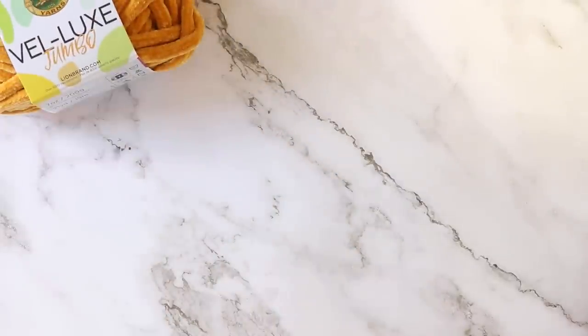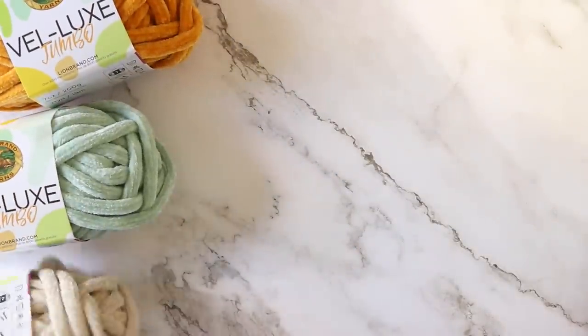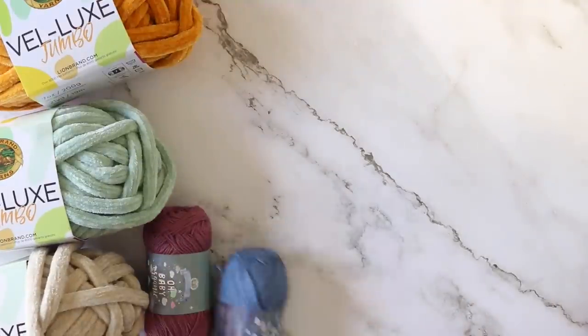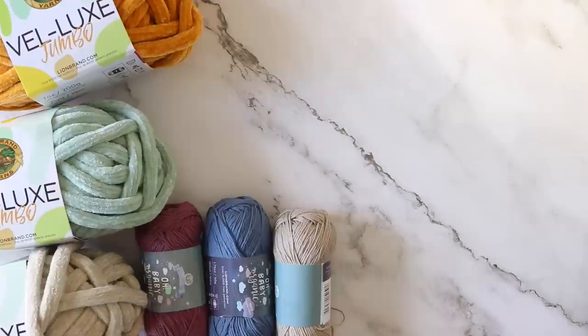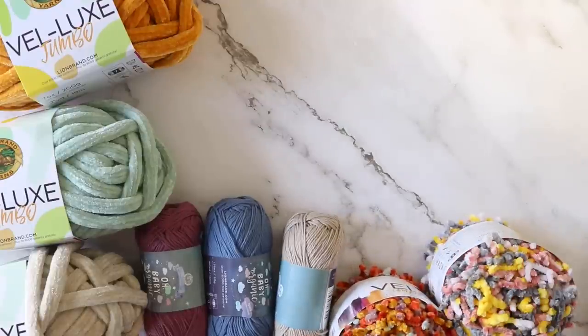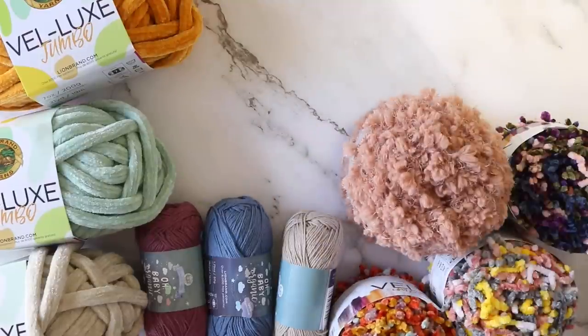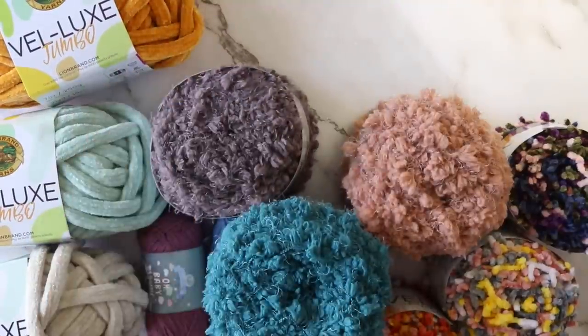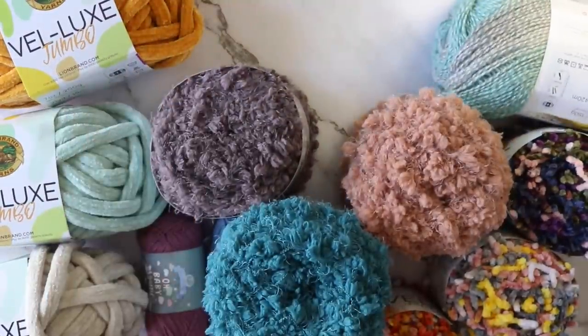Hey loves, Toni here from TL Yarn Crafts and welcome to another Yarn Snob Reviews video. I recently took a trip to Joanne and ran across several new to me yarns from Lion Brand. They really took it to the limit with the novelty yarns this time around. And though this video is sponsored by Lion Brand, thank you very much Lion Brand, I am not going to take it easy on them. Strap in loves, the texture roller coaster ride is about to begin.